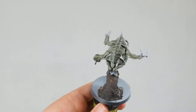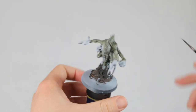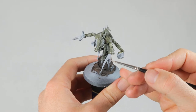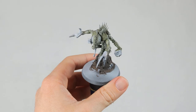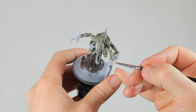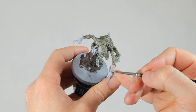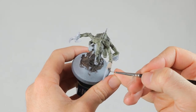Now it's time for the skin and I'm doing this with Rakarth Flesh. This is again a desaturated paint that I really like when doing grimdark skin — the same paint I used for the skin in my grimdark Primaris Chaplain video. This paint doesn't cover very well, so usually you'd do two layers, but I want this to look blotchy. I don't want smooth skin on my Tyranid, so I'm just doing one layer and I'll cover it up later with some washes.